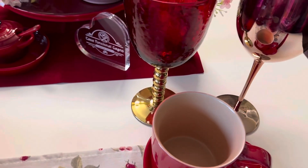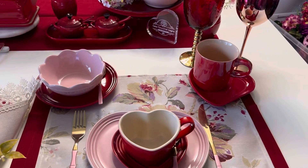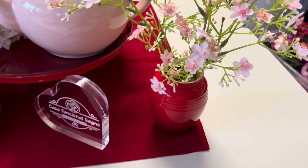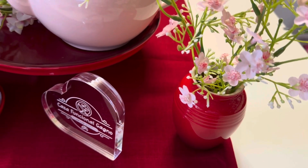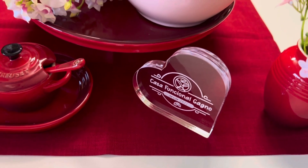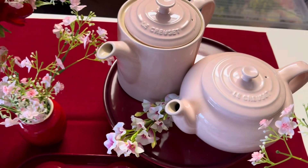E aqui nós temos as duas taças. Essa deve estar com um terço de água servida, e aqui a bebida que você vai estar tomando no momento. Agora nós vamos ver como ficou a parte de serviço da mesa. Deixa eu tirar esses copos para vocês verem melhor. Eu coloquei aqui um vasinho pequeno da Le Creuset, vermelho com flores rosa. Logo em seguida, temos o nosso coração. E temos o étagère da Le Creuset, vermelho, com o serviço rosa da Le Creuset. O bolo de chá e o bolo de café.